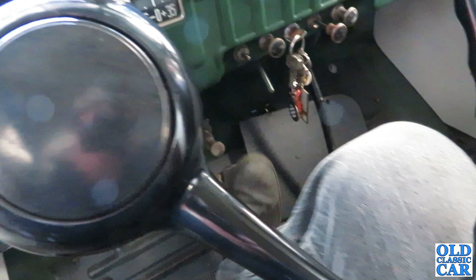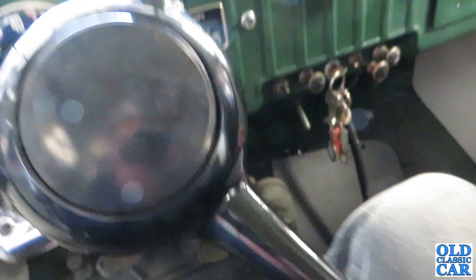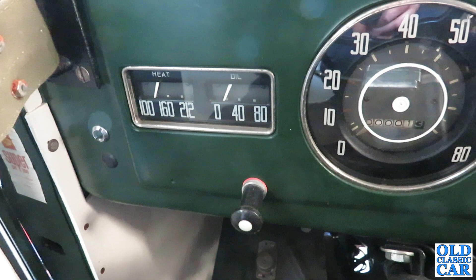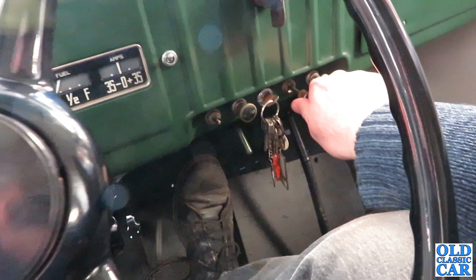It's obviously a few years old now and I'm not quite sure it's fully up to strength, but let's see. The theory is that it'll start up on the fuel that's in the carburettor and pump up the fuel from the tank. Hopefully then it'll run off the fuel that's in the tank. Okay, floor-operated starter button down there. So that was running off the fuel that I poured in, so let's see if it'll pull up some from the tank.